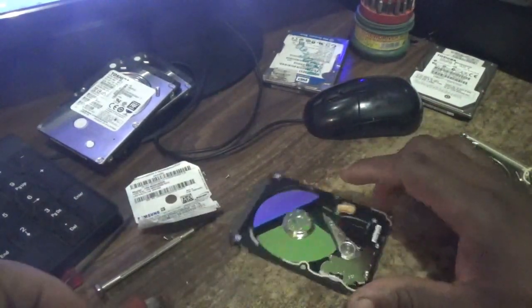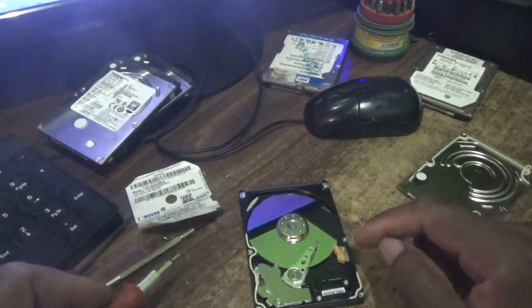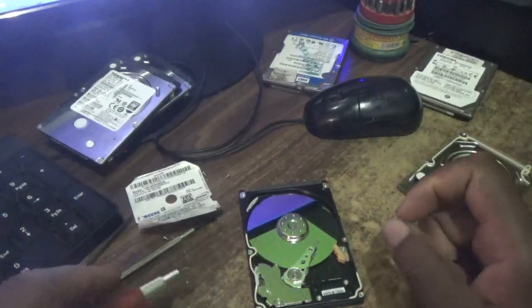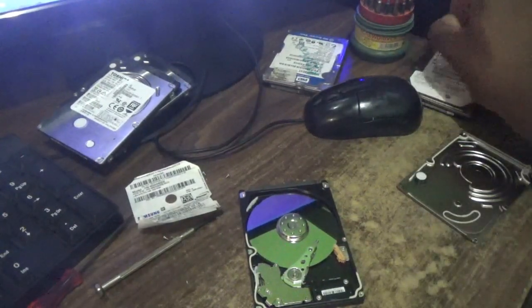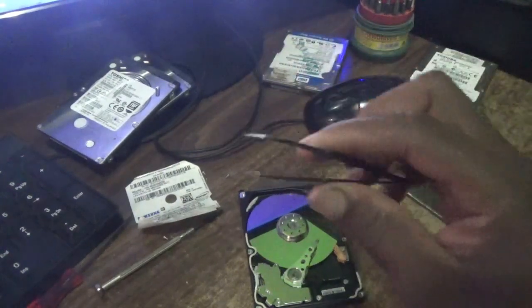So now that the drive is open, as you can see, the platter — the head is actually stopped on the platter. You need to get it off and back to the ready position. Here you go guys — you're going to get this instrument in there.